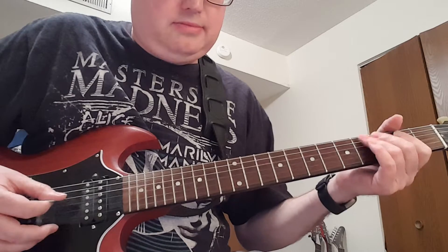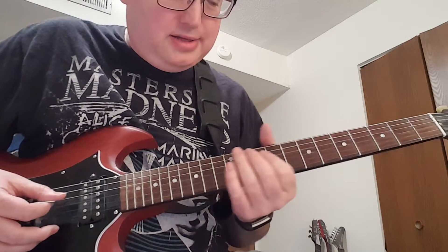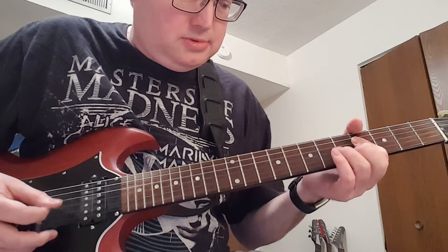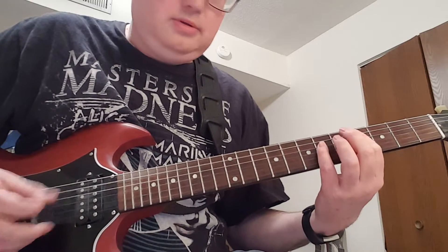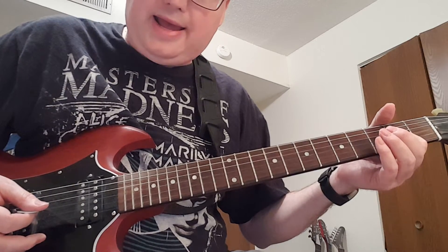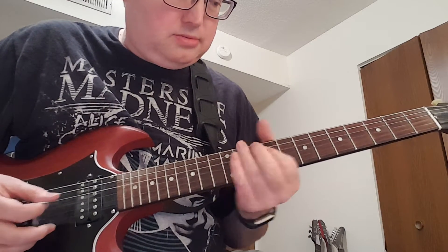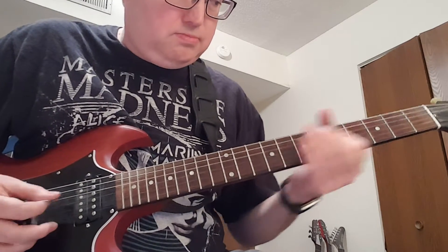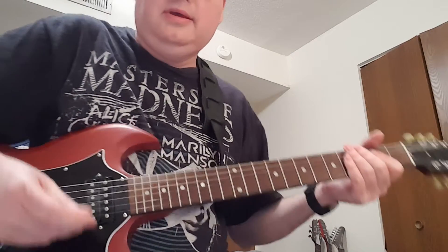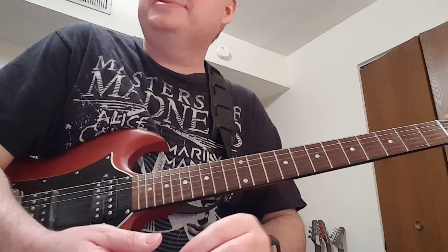We're like — and the third time around, back to the fourth, C sharp, B to A, and then you're just like — essentially that's the verse and it cycles through, I think it cycles through like twice.